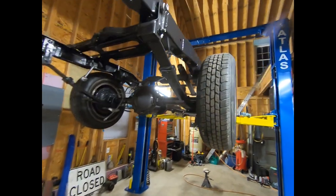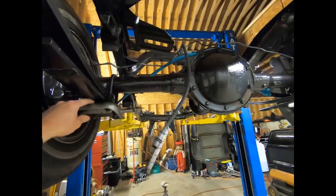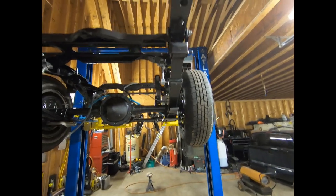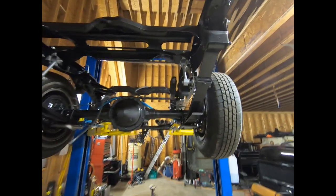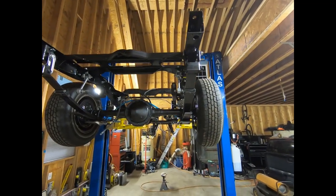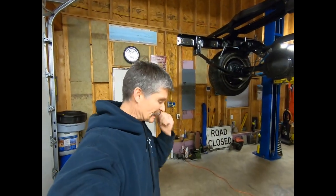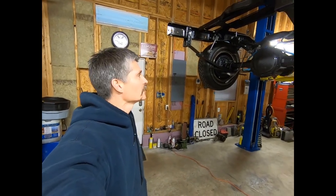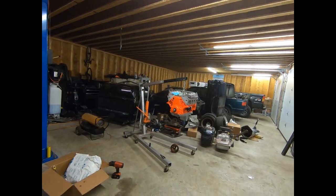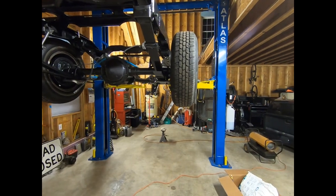We got the rear suspension mocked up - nothing's tight yet, we still have to align these pins up, but it is supported by itself now, back attached to the frame, which is in my book a big step. Finished adjusting everything, got everything snugged down, and we're probably going to call it there tonight - it's getting a little late. Some progress going: got the cam in the motor, some parts back on it, definitely got the suspension mocked back up in the back. Anyway, thanks for tuning in, have a good day, please subscribe.